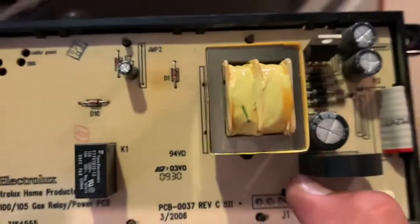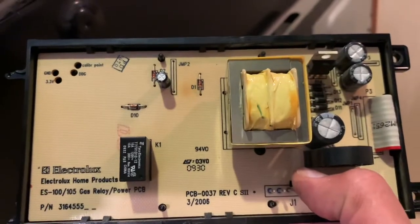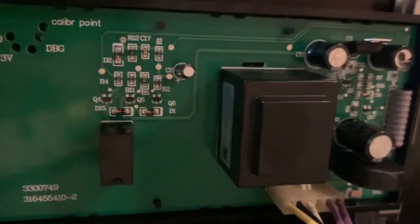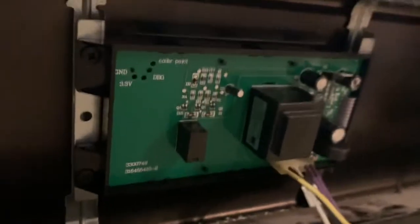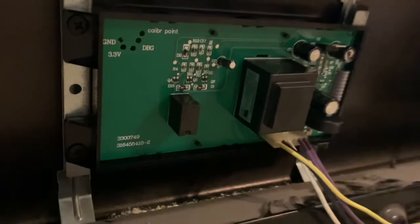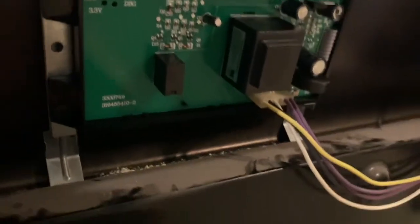Here's the old coil. The part number is 316-4555, and there are a couple more digits attached to it. I've seen that the digits vary from models or wherever it was sold, but that was the part number on the old control board.